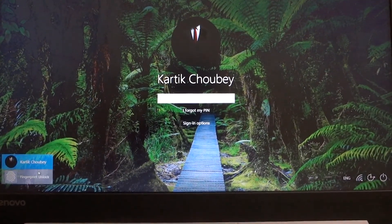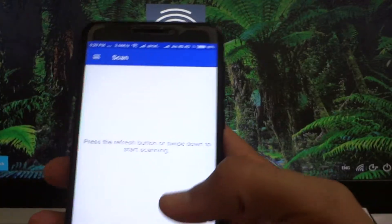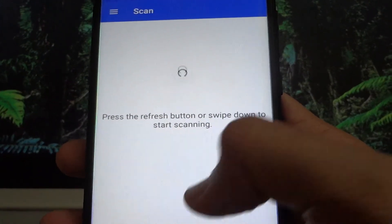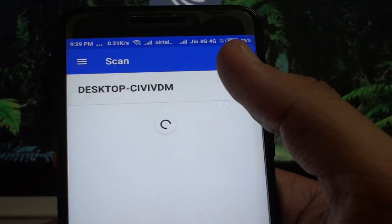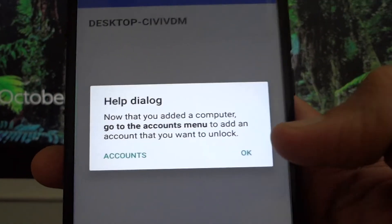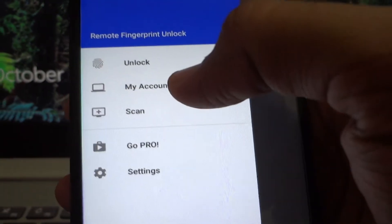It will show you the fingerprint session ID. Now switch back to your phone and drag to refresh. You will see your PC name — tap on it, then tap to save it. After saving, go to accounts on the left side by tapping the three horizontal bars to open the menu, then go to Accounts.